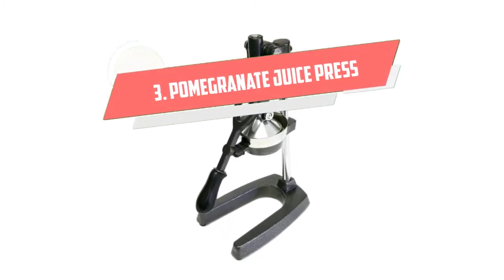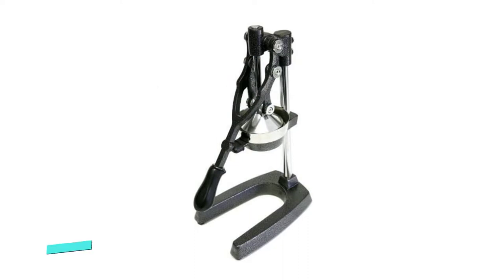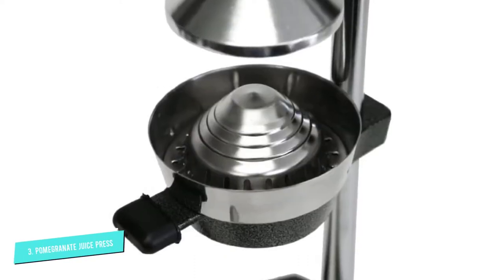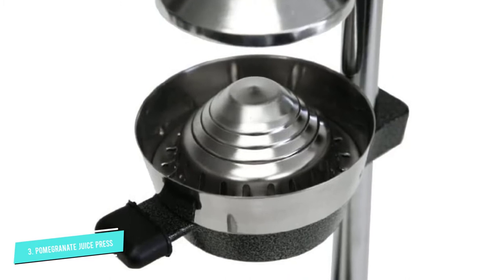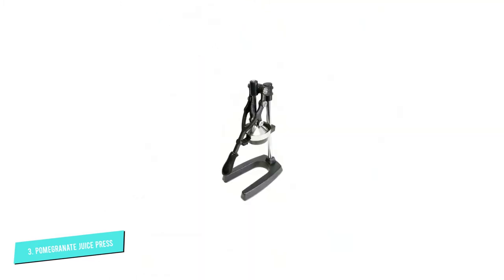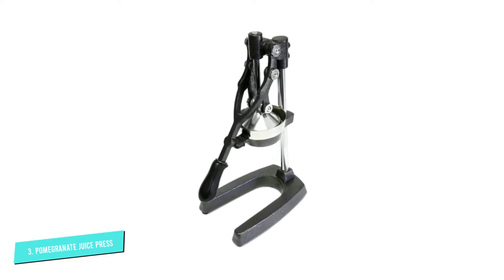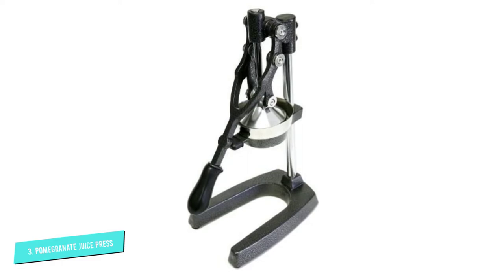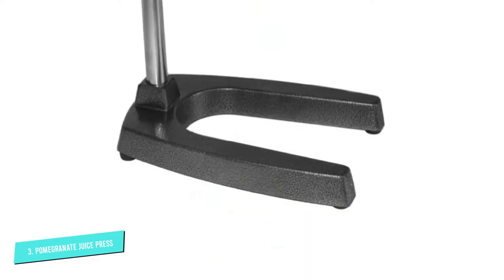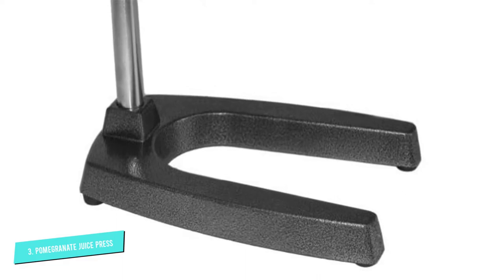Number 3: Pomegranate Juice Press. The pomegranate juice press is an extra-large commercial-grade juicer designed for commercial as well as home use. The juice press is made of solid cast iron and steel, and contains an enamel-coated acid-resistant base. The components used for juicing are made of polished stainless steel, and it comes with a removable funnel and strainer cone for effortless cleaning.